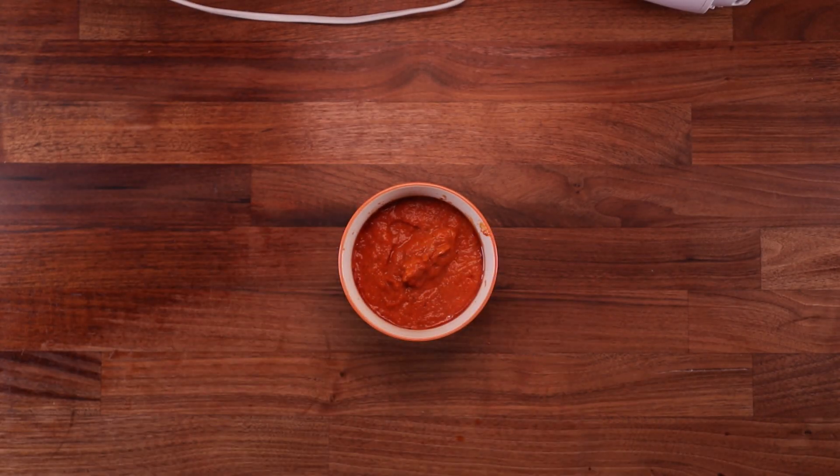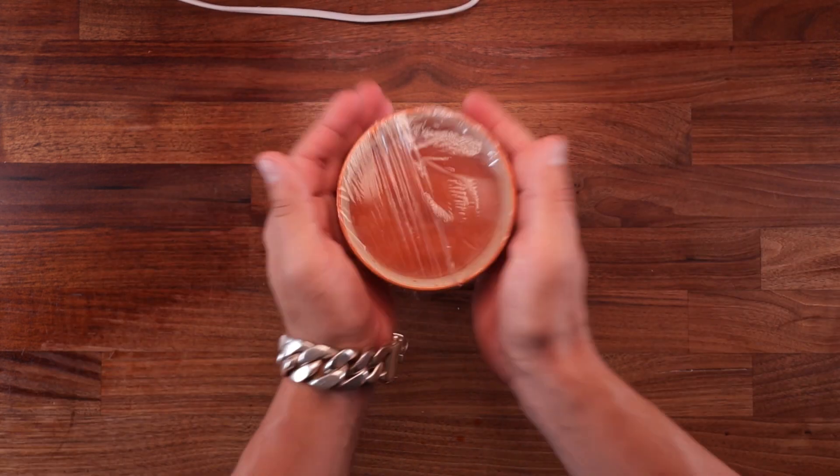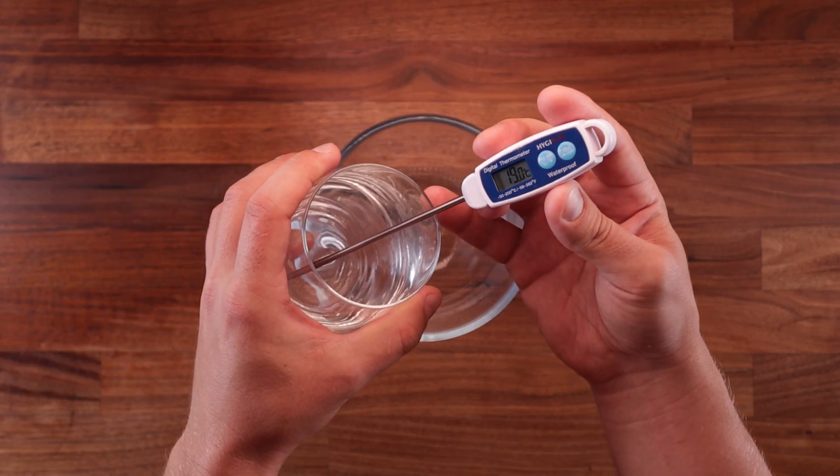Now this can be covered up and left on the side to cool down completely. I actually made this sauce a day ahead of time, but you can certainly make it whilst you're waiting for your dough to proof. And speaking of dough, the first thing we need to do is make a pre-ferment or sponge.